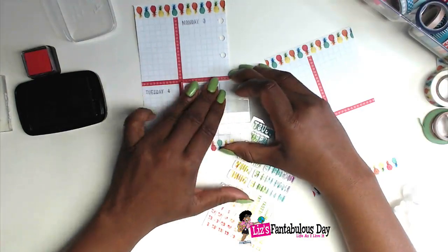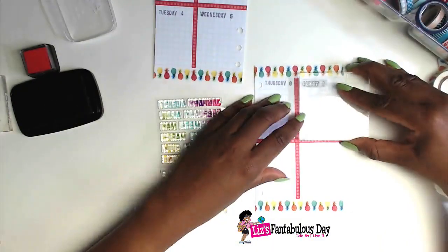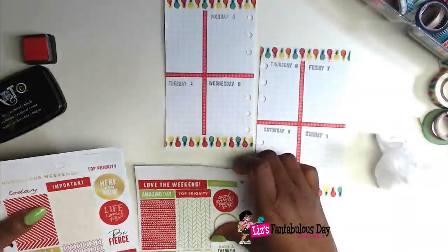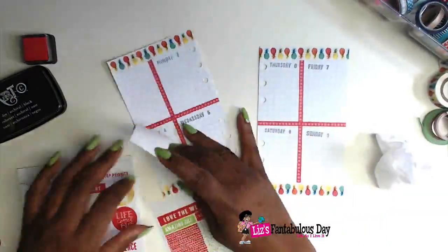So the first thing I did was take out some stamps. I'm actually stamping the day of the week and the date, which is something I've never done before. But it saves a ton of time looking through stickers or having to write it out with my sloppy handwriting.